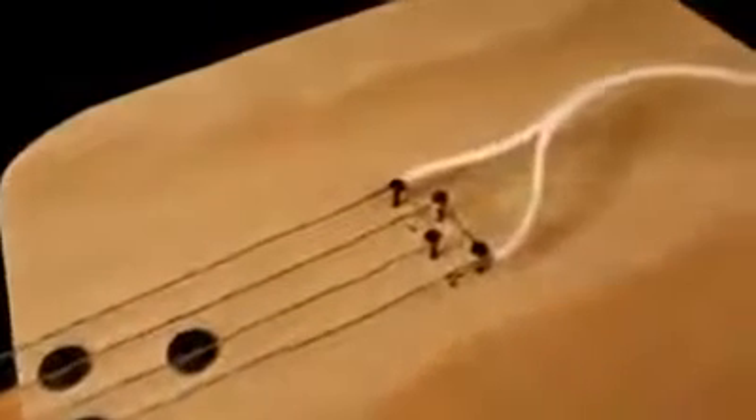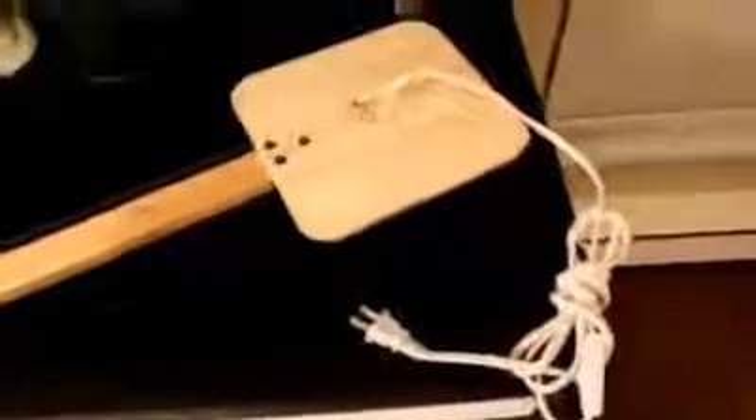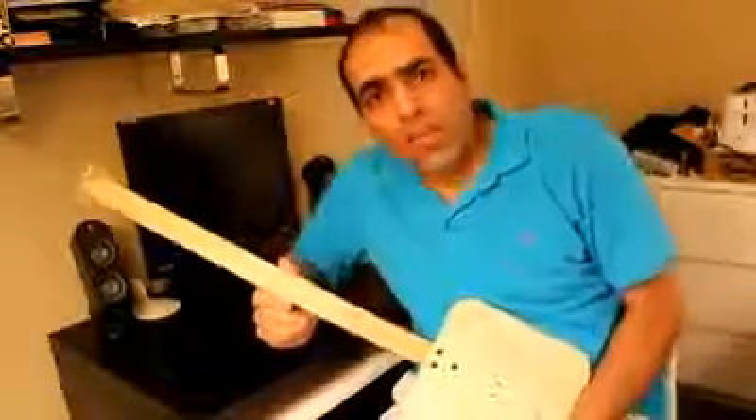The wires at this end are tied together in pairs, as you can see, and each pair is attached to one of these cables, which we can plug into the wall power plug. Please join me for the first time to hear how it sounds.